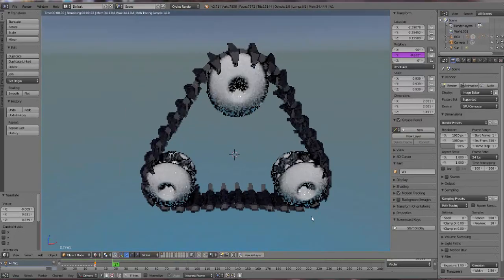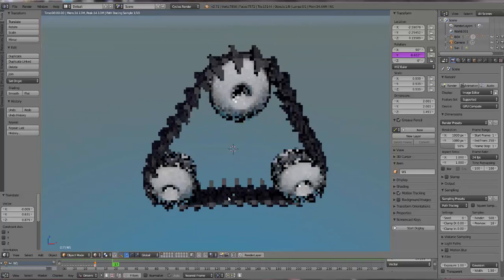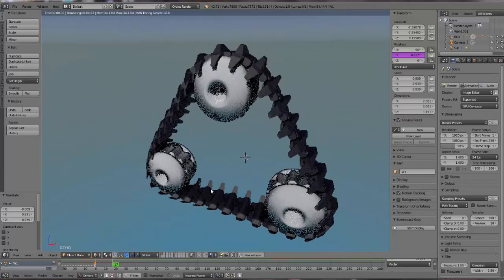Welcome back to another episode of Mr. Unrocks. In this episode, we're going to make this track. In a previous episode, I made a track that looked very different. The problem was it had so many polygons, so many verts, that it was really difficult - it got to the point where my machine started becoming sluggish. So I'm going to make this particular tread, which has far fewer verts, and I made the wheels different.